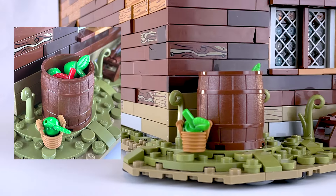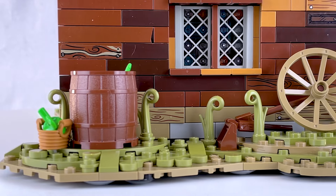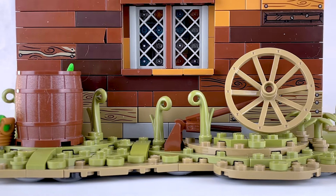Continuing around we have a large barrel of freshly picked apples. And next to that a wagon wheel, perhaps part of an old broken down cart.